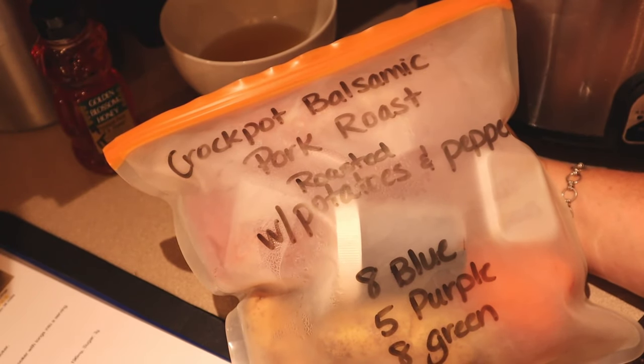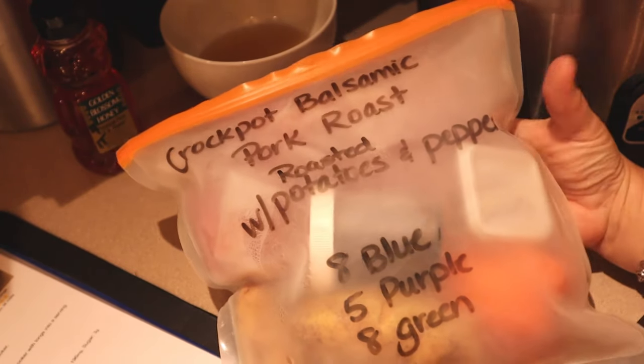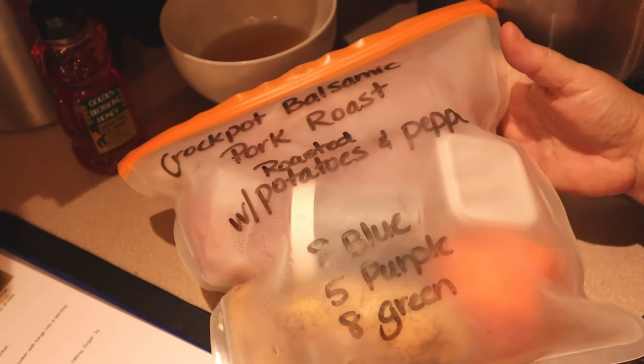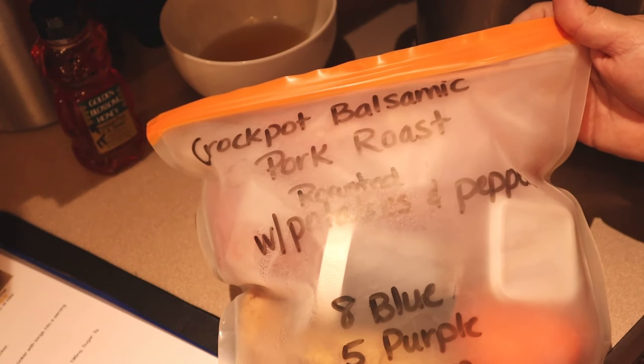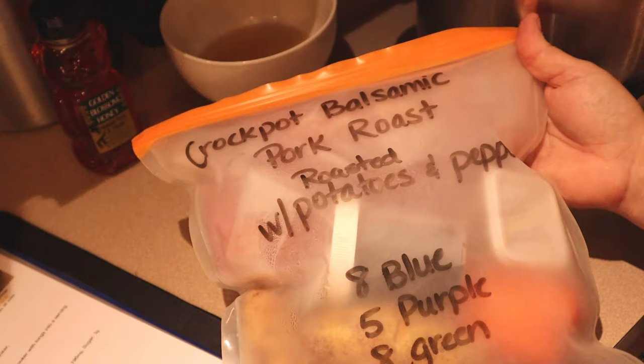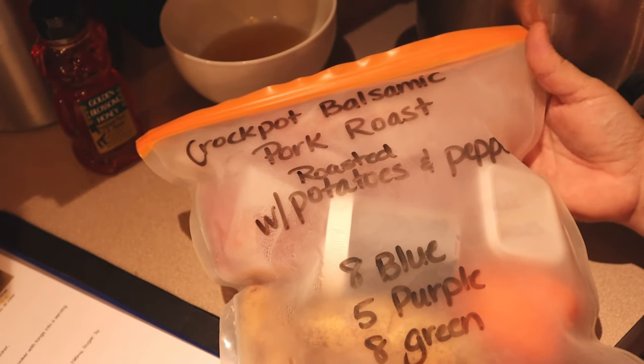Tonight I am making Skinny Taste Crockpot Balsamic Pork Roast. This is actually one of the kits that I put together in meal prep on Sunday. The sides I'm having with this are just roasted potatoes and peppers, but I'm not going to be doing those right now. It's actually morning and I'm getting ready to head to work, so I'll show you how quick and easy it is to throw it in the crockpot before you head out the door.